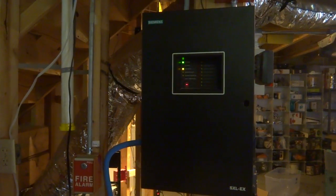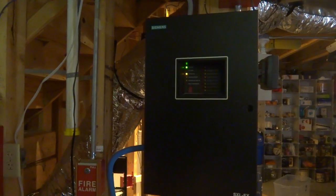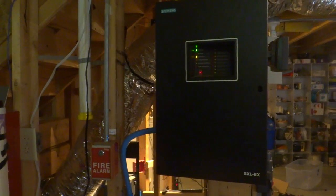Alright everybody, this is 22408Aaron, and I personally think it's been a while, a very long time. I finally feel that it's time for System Test 5.